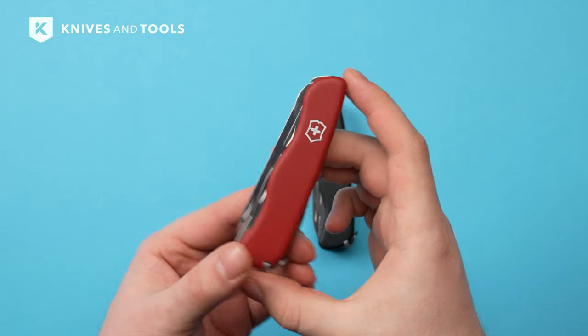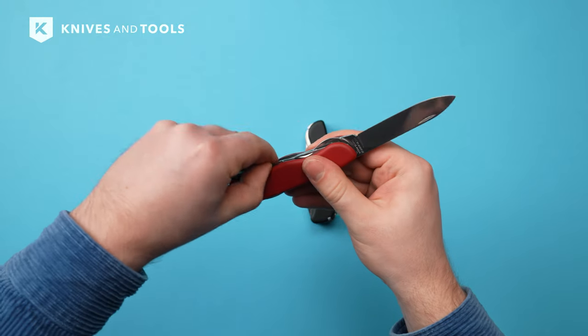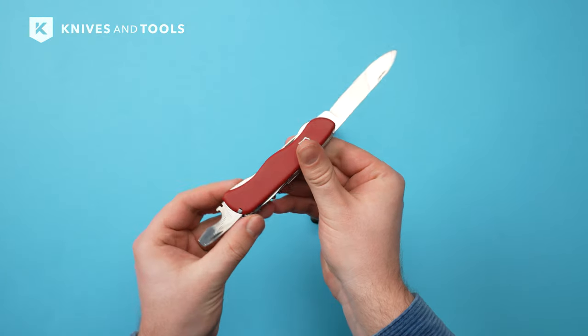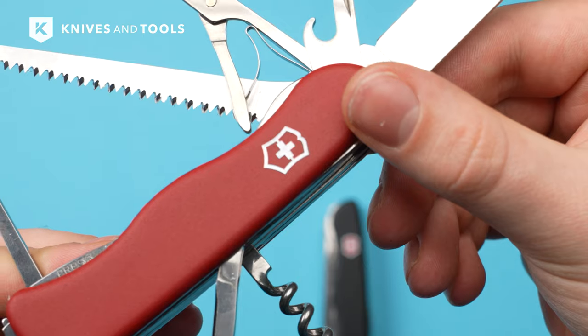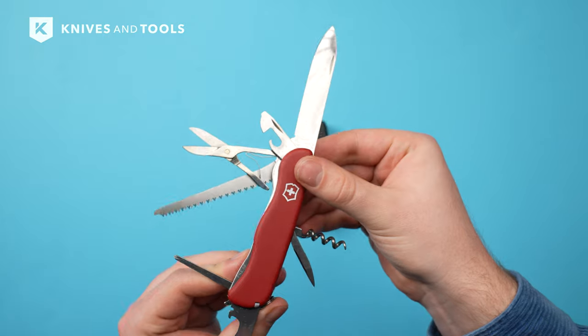We are shining a spotlight on a true Swiss companion, the Victorinox Outrider. The Outrider is one of the larger knives from the brand. This versatile Swiss pocket knife has 14 functions that make it a versatile tool in various situations.